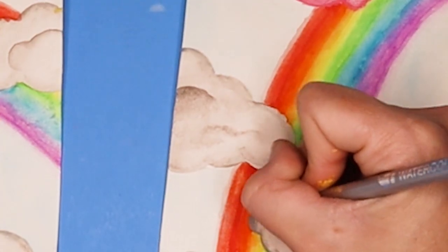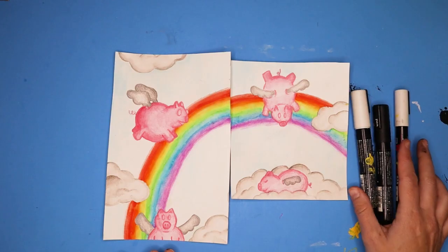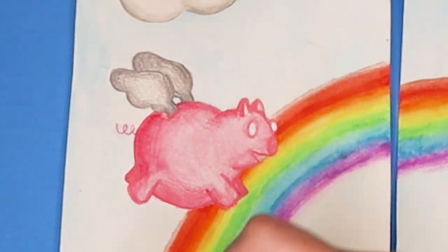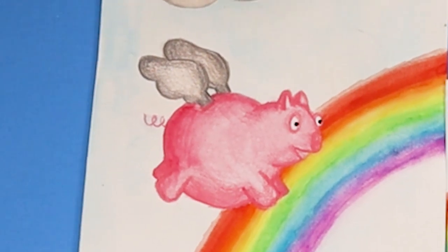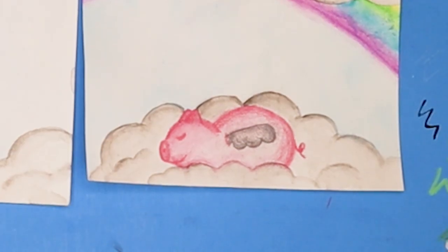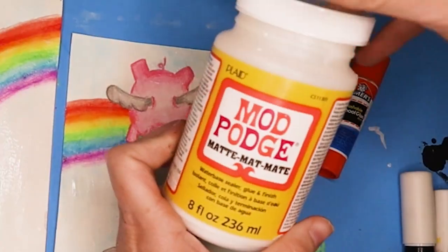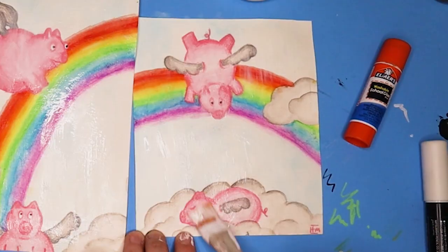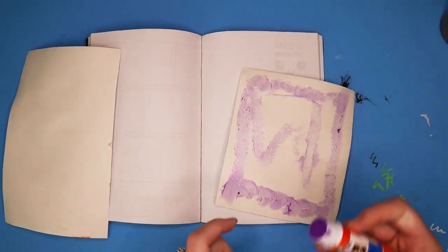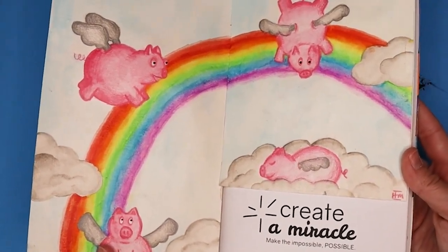I decided not to use the silver on the clouds because I loved how they came out on their own. I tried the white colored pencil on the eyeballs but that didn't work at all, so I busted out my white and black Posca pens to do the eyeballs that way. I didn't like how they came out, so my favorite pig is the one with his eyes closed — he's cute, he's sleepy. I threw my little pink signature on there, covered it with matte Mod Podge to seal it, then glued it into the book. I thought this one turned out pretty cute.